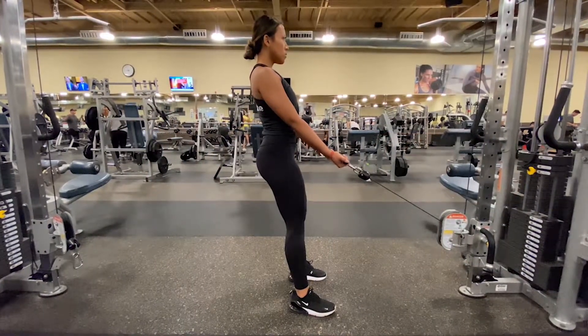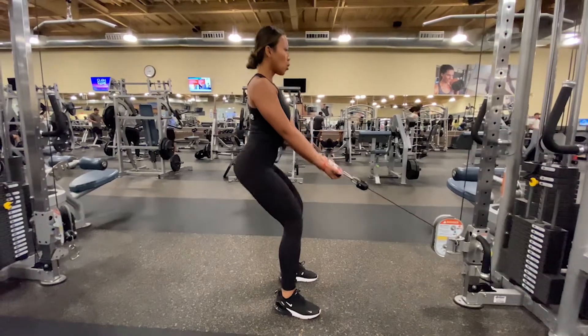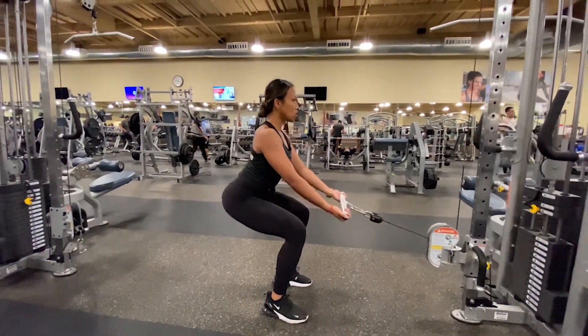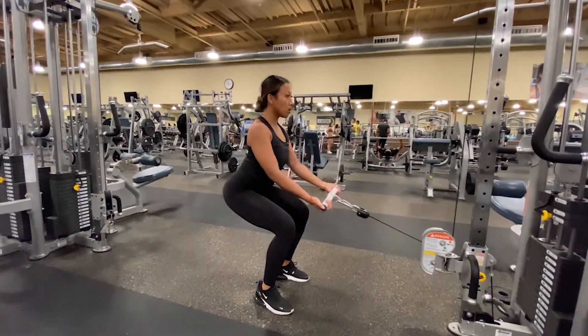Similar to a cable squat, we are now adding a row movement. While in the squatting position, start pulling the bar towards your abs, maintaining a straight back and chest high. Tighten your back muscles and bring the bar back to the starting position before standing back up, then repeat.